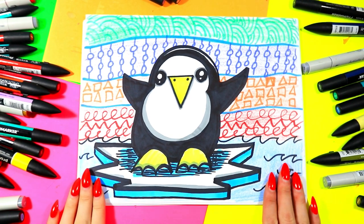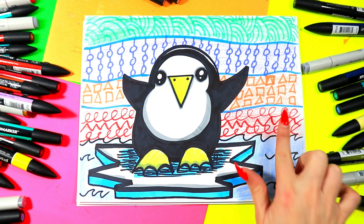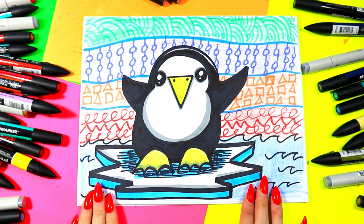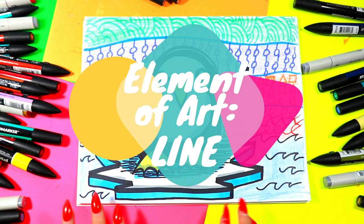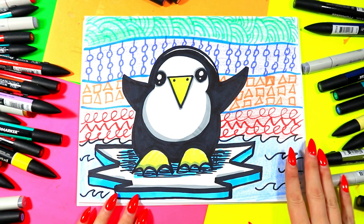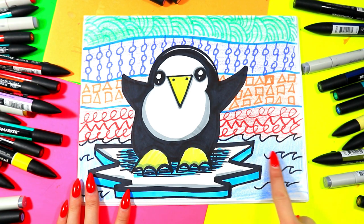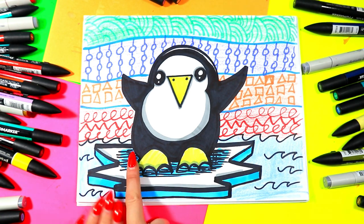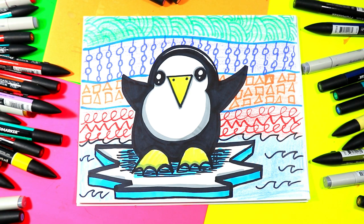I'm Ms. Artastic and in this video art tutorial we're going to be using felt markers as our choice art medium and some wax crayons to create this lovely penguin artwork that explores the element of art line in a variety of ways. We're going to use it to create patterns and repetition in the background, to create our penguin shape, to create texture in our water, and to create value underneath the penguin. So grab your favorite art-making mediums and something to draw with and let's make some art.